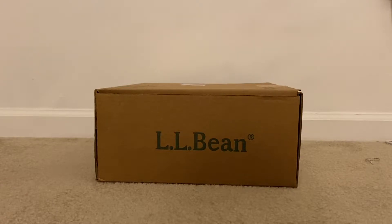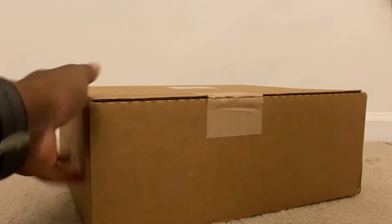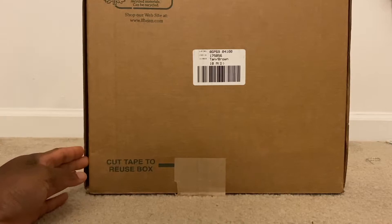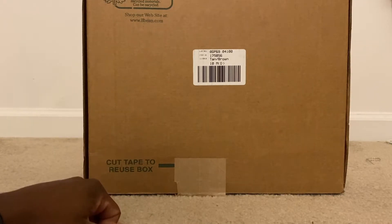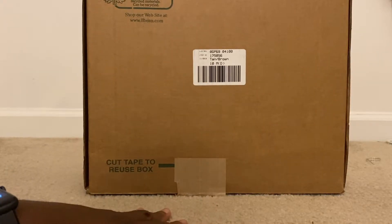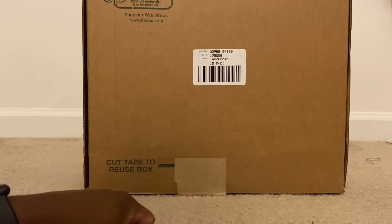I know you see it — coming with that LL Bean review. Now starting to get chilly, moving into the winter time, and tennis shoes are nice but it's good to have a pair of these LL Beans. This is going to be the review on the LL Bean boots — this here is the tan and brown colorway in a size 10.